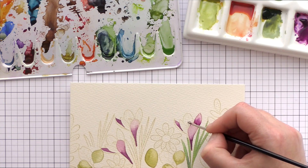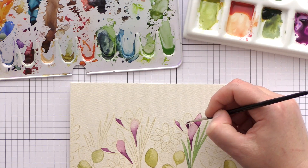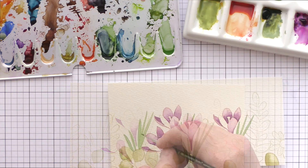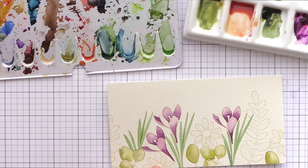Next I'll move back to the crocus, which are now dry enough for me to paint the other petals. I've painted around the flower stamen and will return later to paint those a bright orange. I'll play some music while I continue to paint and I'll be back shortly.